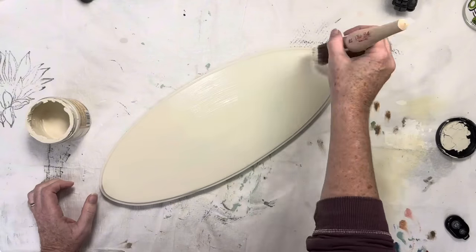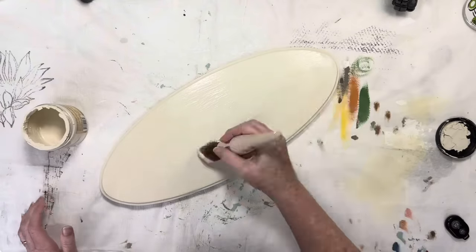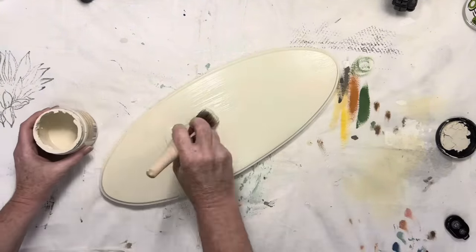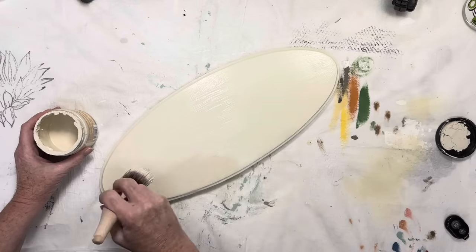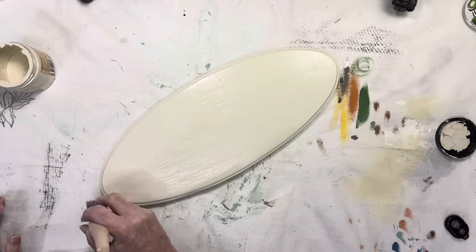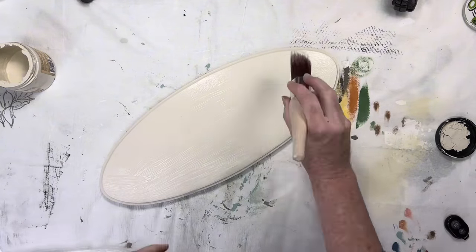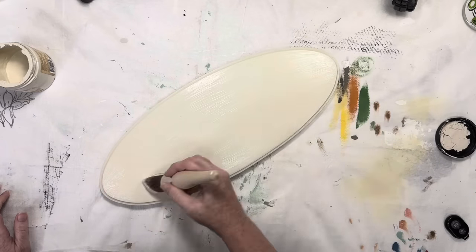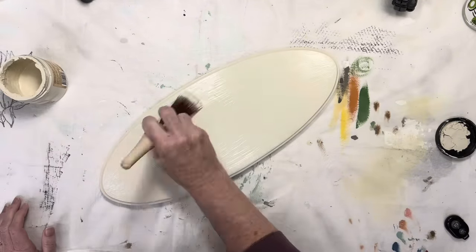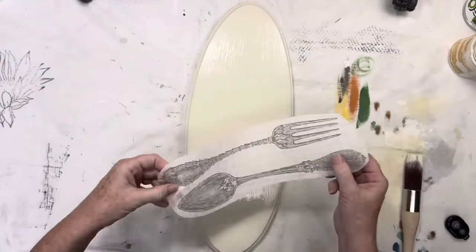Have you ever applied the wrong color to a piece and almost didn't even notice? I can't be alone in this, right? When applying a paint inlay to your surface, you want to create a nice and thick, yet even coat of paint for it to lay into. You don't want it too thin or too thick, but somewhere in between that gives just the right amount of base for the inlay to absorb into. You also want to make sure it's wet paint that won't dry too fast — for this reason I like to use a light mist of water as I'm spreading out the paint.